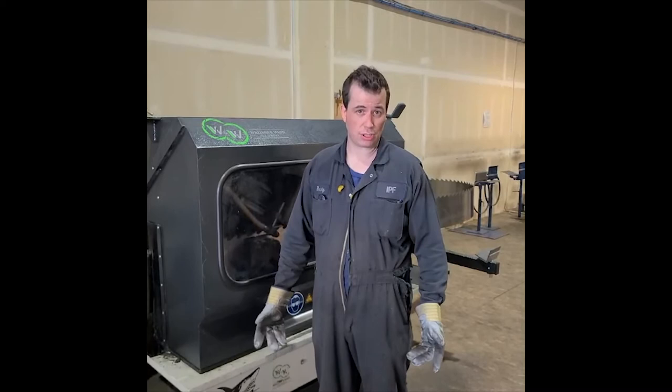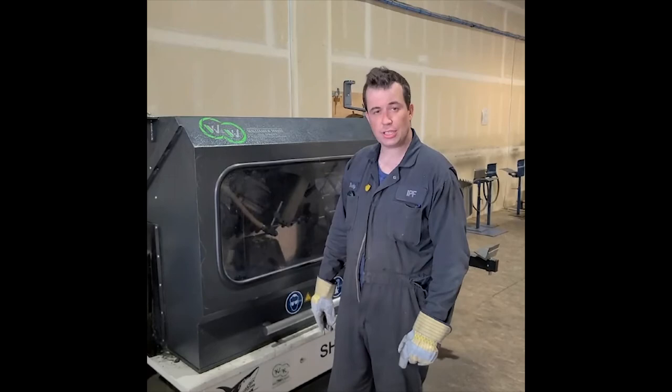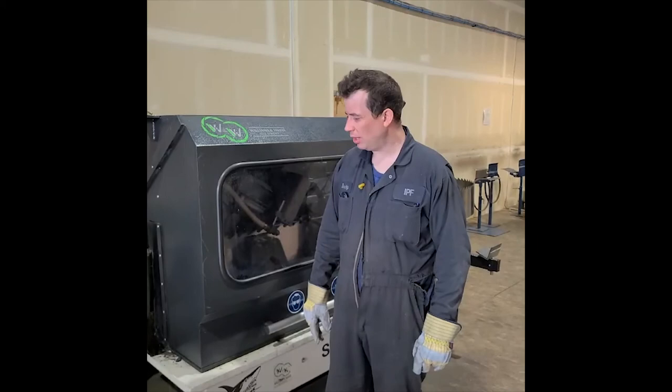If you're looking at getting a machine like this, it's gonna save you time. The accuracy of your bandsaw is just way, way better. I would totally recommend this to any saw filer out there or saw shop who wants to use a CNC from Williams & White.